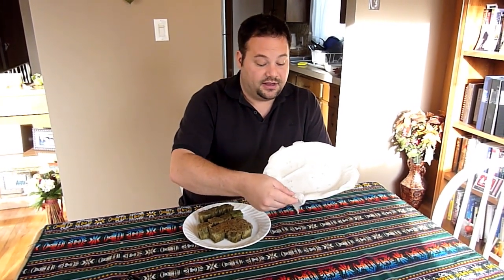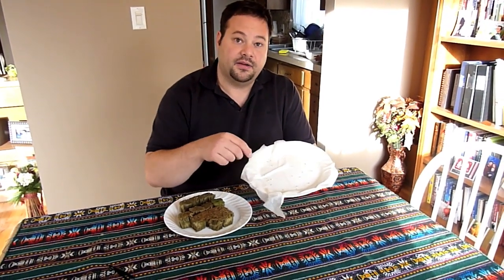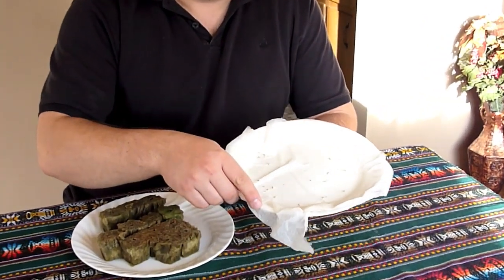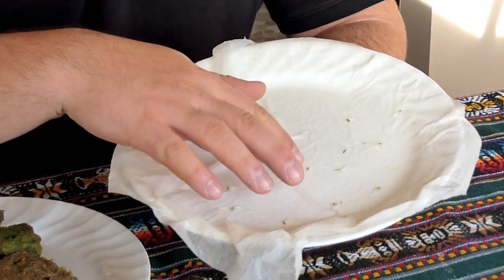I took out a piece of paper towel, soaked it in water, and placed about 20 seeds — because not everyone is going to sprout, and some will be small and not look so good. I let them sit in the darkness for 24 hours, and this is the result.